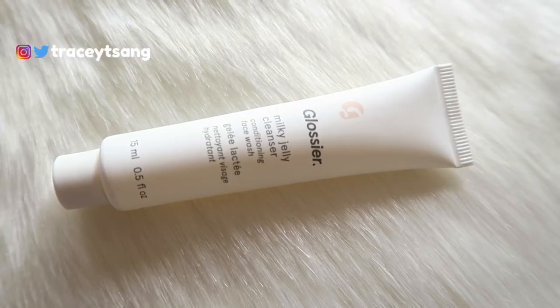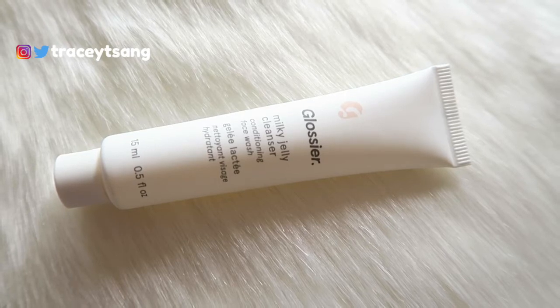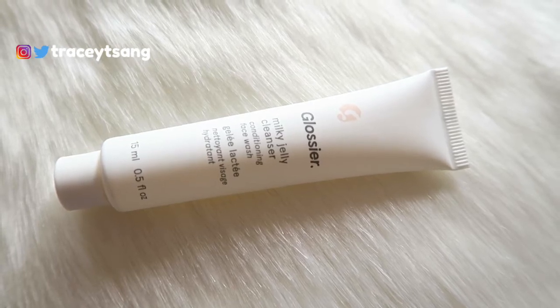On the back right here there's a little description about the product along with instructions on how to use it, and of course the ingredients are listed. When you open this up and take out the product, it has a soft matte kind of texture, which I really like. Very simple, clean, easy to read and understand.